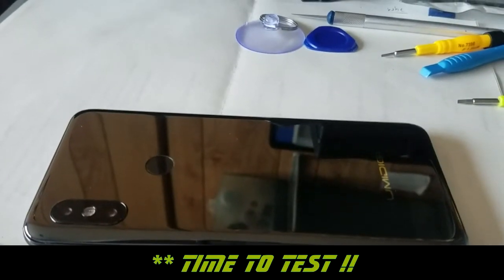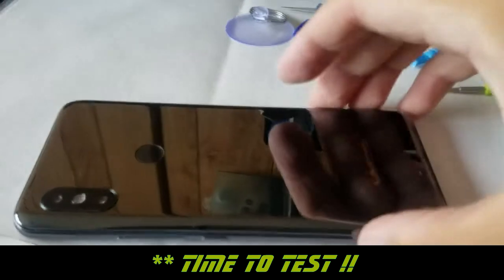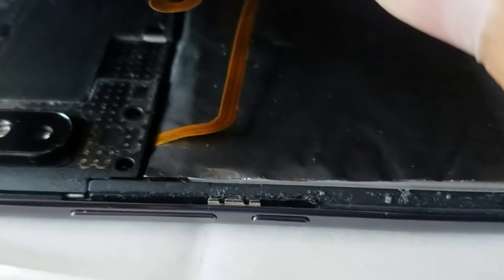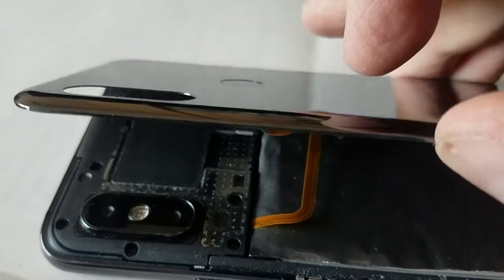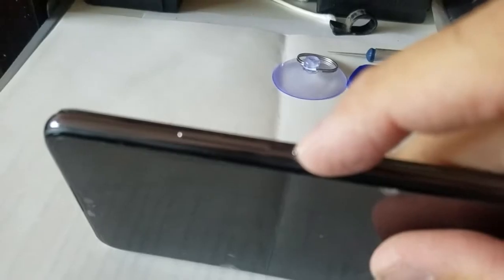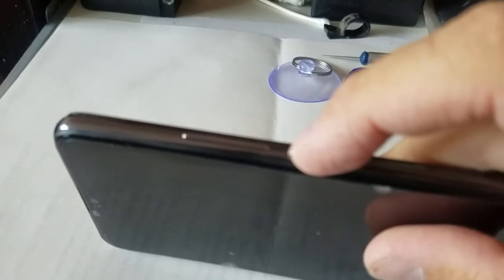This is the moment of truth. I got everything hooked back up, the switch is put back in place, and everything is screwed back in. Let's give it a shot and see how it does — here's the power button, we'll hold that down.